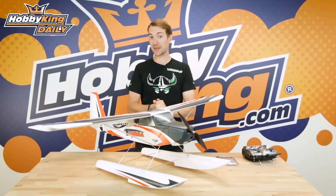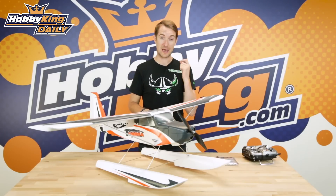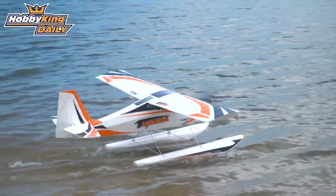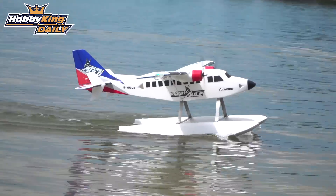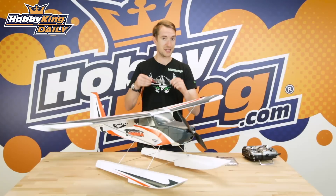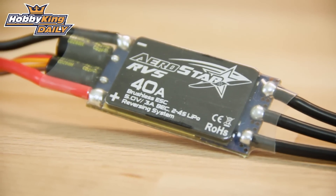Hello ladies and gentlemen and welcome to hobbyking.com. Stuart here with a daily — not on a plane per se, but on a great accessory, and an essential one actually for planes, especially float planes. This is something that already ships with the color Tundra and the original green Tundra. It will also ship in the new Avios Bushmule and in future Avios releases that utilize floats as well. What could it be? Well, it's our brand new Aerostar reversing ESC.